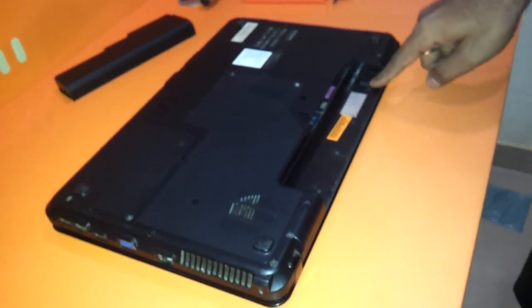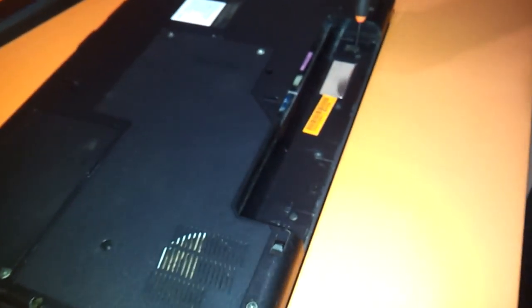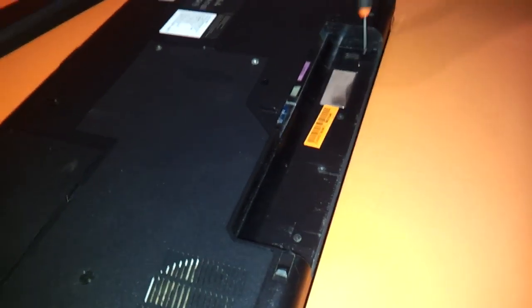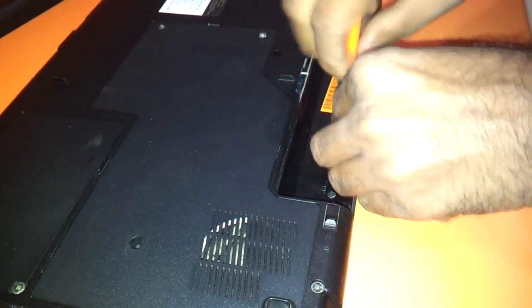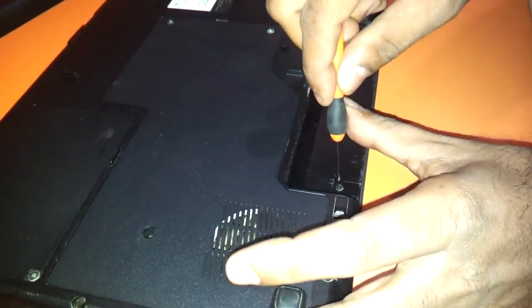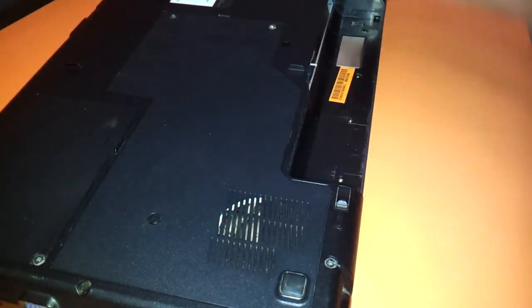Then you will see these four screws. You have to just unscrew those screws. These are the screws which are holding the panel that holds the keyboard as well as the LCD of this notebook — a set of four screws which you need to remove.